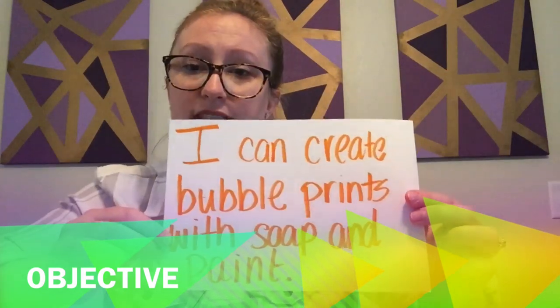One thing you're definitely gonna need is some dish soap. This is a great thing to make bubbles with. If you don't have dish soap, any soap would work — you might have to use a little bit more hand soap because it makes really great bubbles. One thing that Cassie used that I don't have is food coloring. I don't have any right now, but I did have some tempera paint, and tempera paint is important because it's washable. I would not use acrylic paint because you're gonna be putting paint into cups and we want something easy to wash out. Your objective for this lesson is: I can create bubble prints with soap and paint.